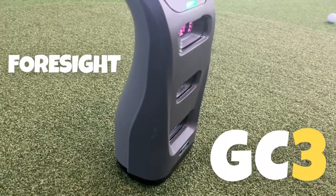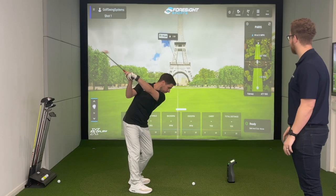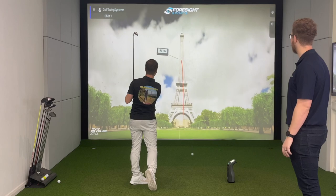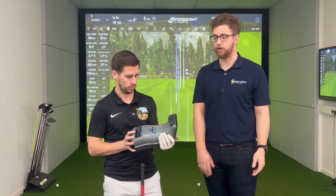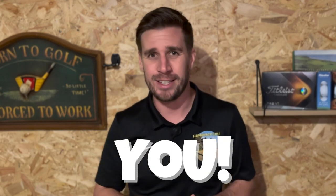In this video, Alex from Golf Swing Systems walks us through the incredible Foresight GC3 launch monitor. Stick around to find out absolutely everything you're going to need to know about the GC3. There's also an amazing giveaway prize just for you guys right at the end of the video. Trust me, it's pretty good — you don't want to miss this. It's free money.